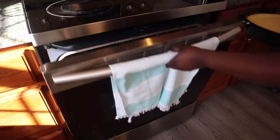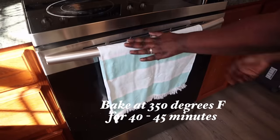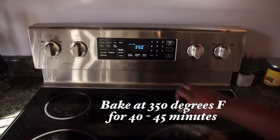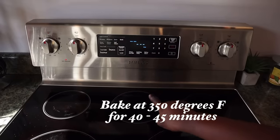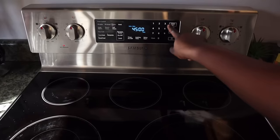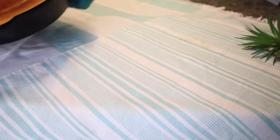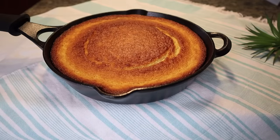This is a preheated oven, nice and hot. You want to bake at 350 degrees Fahrenheit for 40 to 45 minutes. I'd say start checking at 40 minutes — I like my cornbread a little brown with a good crust, so I left mine for almost 45 minutes. Insert a toothpick in the middle; if it comes out clean, your cornbread is done. And look at that beauty — oh my god, this was one of the best cornbreads I've made, hands down.